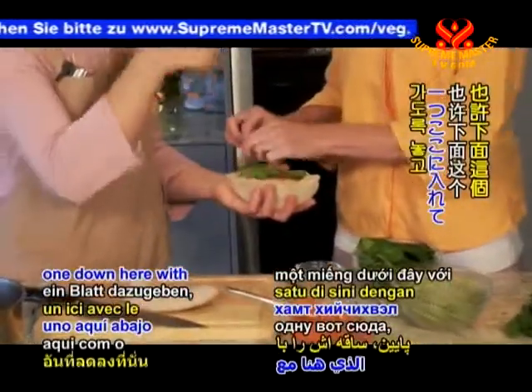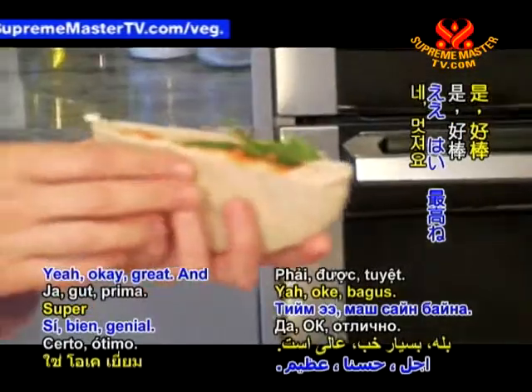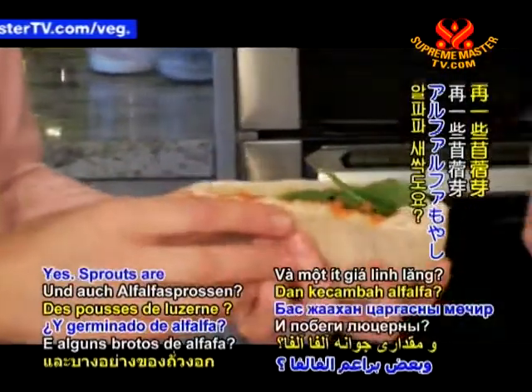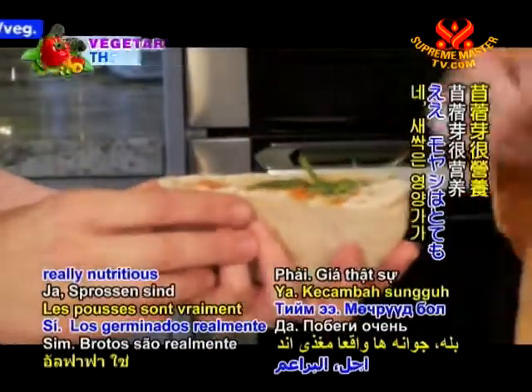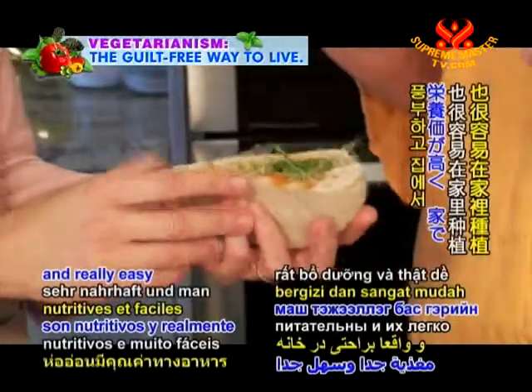Put one leaf with the stalk poking down. And some alfalfa sprouts. Sprouts are really nutritious and really easy to grow at home.